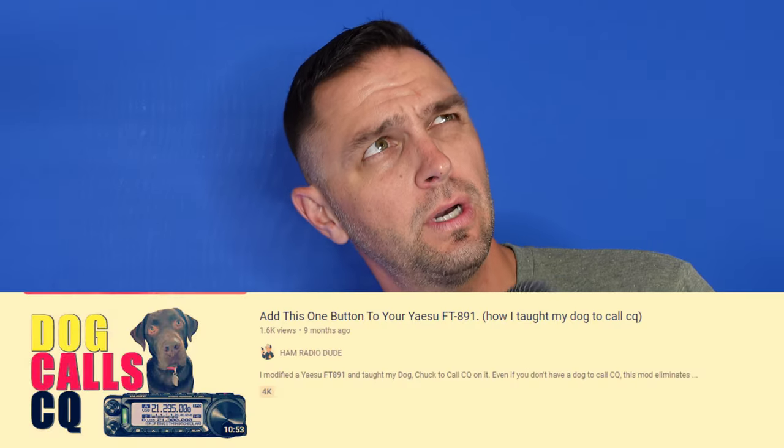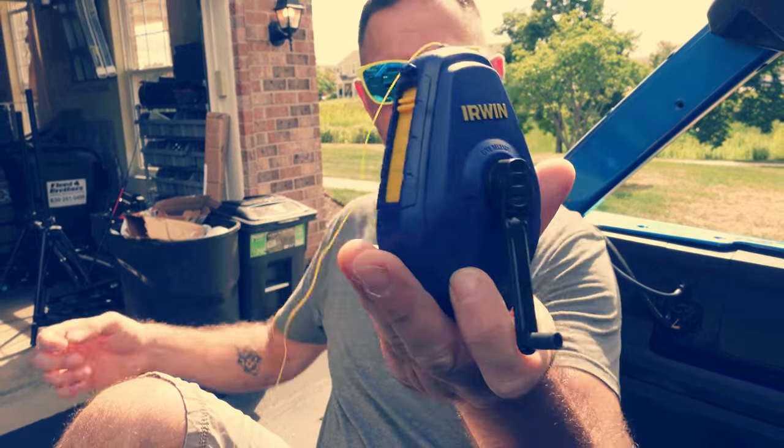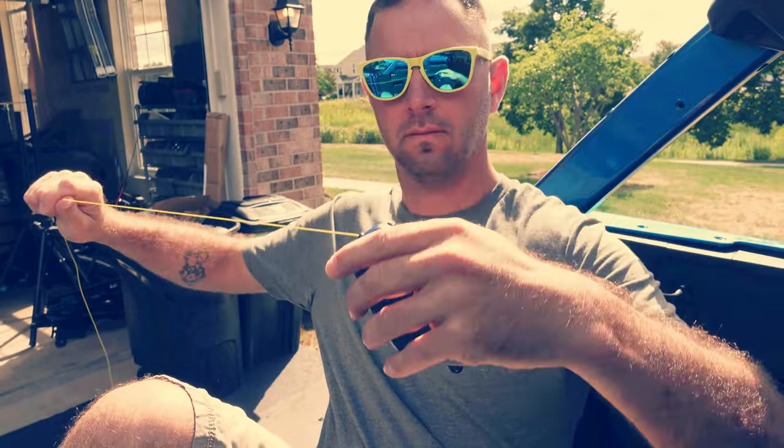Teach the dog how to wind the wire? No, that was already done when we taught him how to call CQ. The next best thing we could do is learn how to make a chalk line wire antenna so we can use a wire antenna portable, wind it up really quick, and also have multiple lengths.